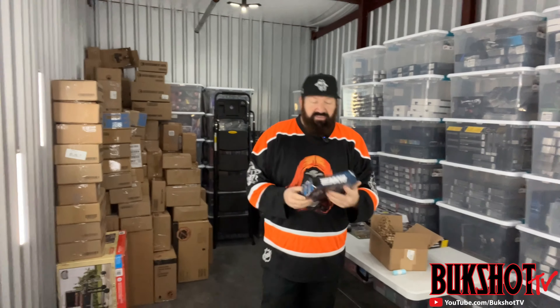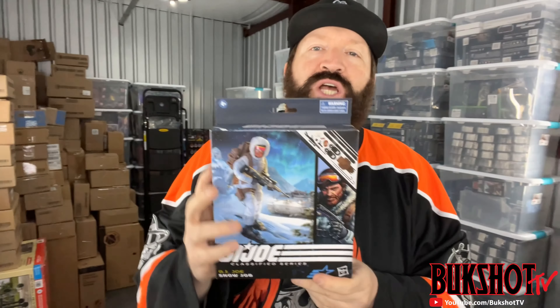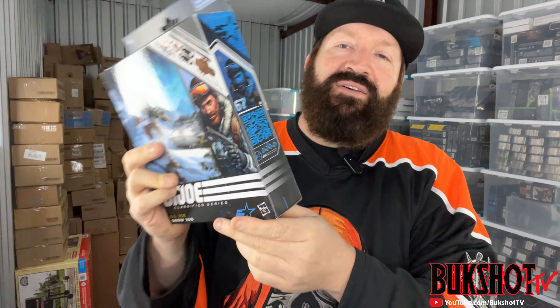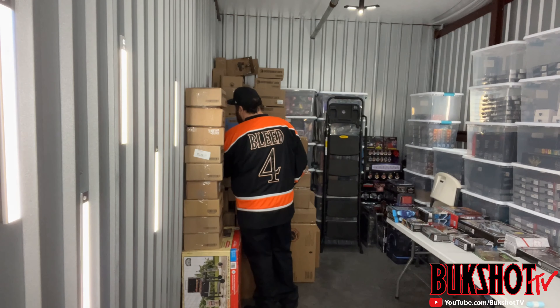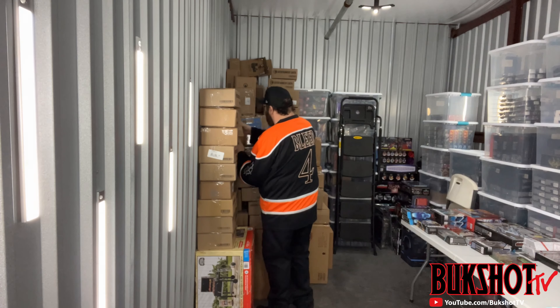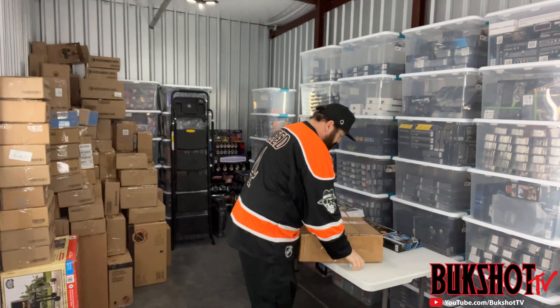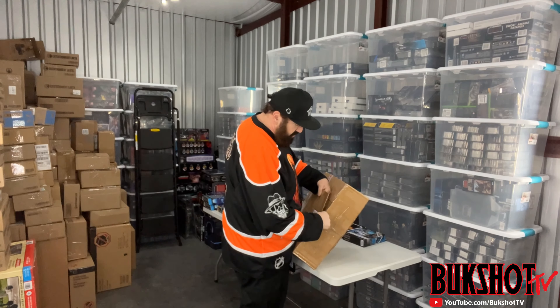Here we have a GI Joe Classified Snow Job. There's a nice little dent on the inside of the packaging there. It's a very strange looking box.